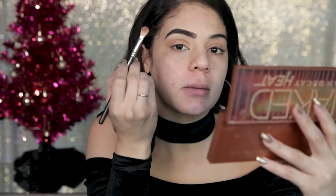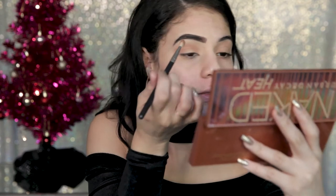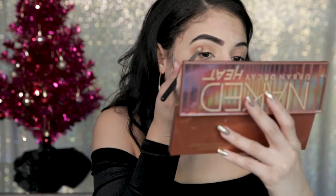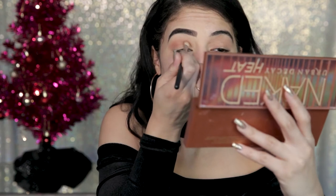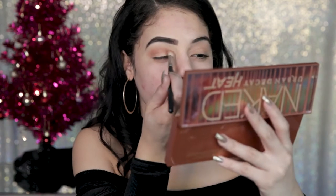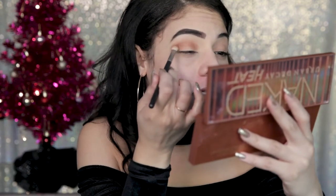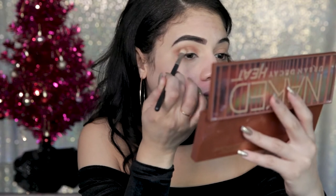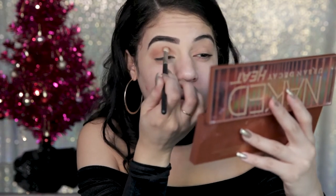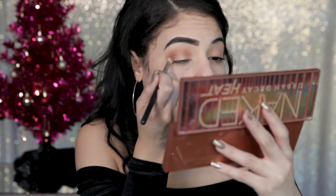Heat Devil is also in the Naked Heat palette. We're going to go over what we did but focus it more in the crease, not bringing it too far out — right here and right there — doing circular motions again. This is the start of that halo; you can see it's already creating a darker outer effect. The key to blending is building it up. If you're willing to put in an extra couple of minutes, even if you feel like you're not that great at eyeshadow, if it's blended it's going to look fantastic no matter what colors you use.